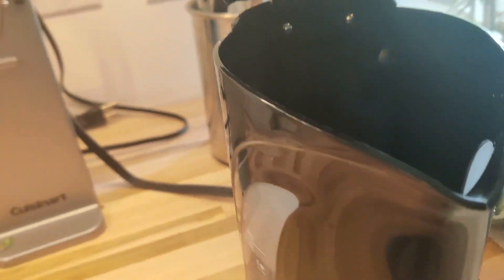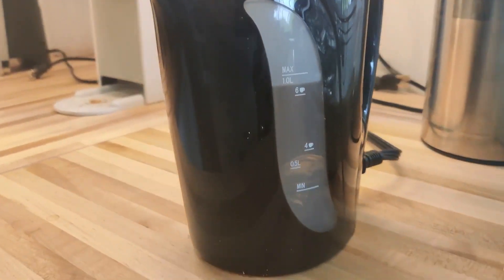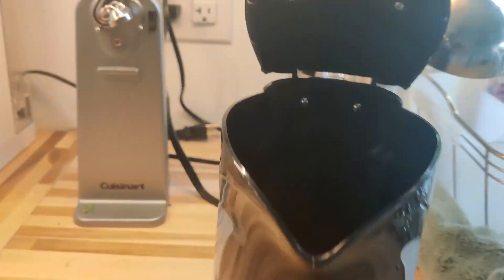Here we have the Proctor Silex electric kettle, which I've enjoyed having quite a bit. It makes it very convenient for tea or anything else where you need to boil a bunch of water quickly.